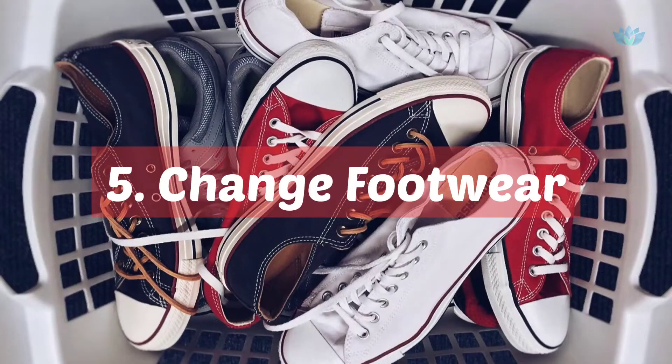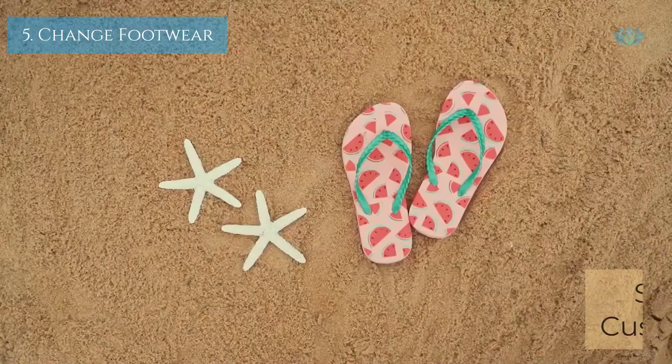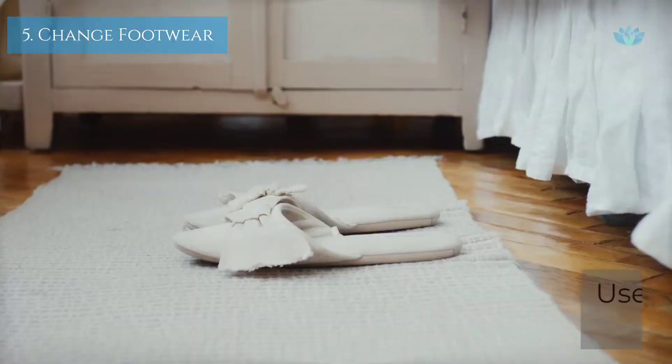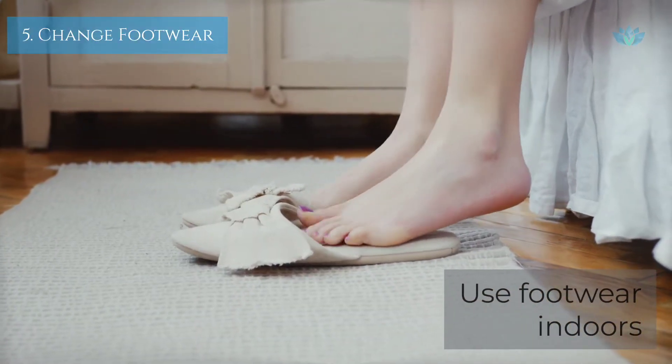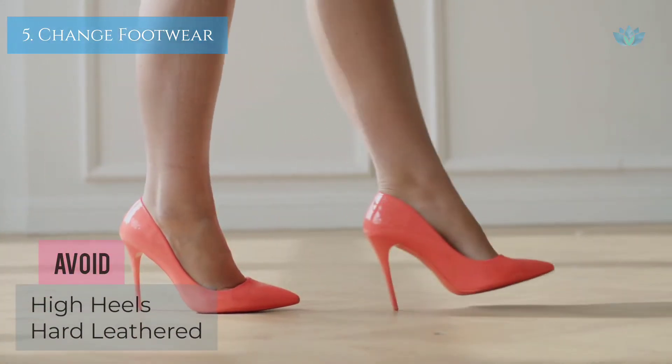Time for some shoe shopping. You heard it right — it's time to change your footwear. Get a pair of nice, soft cushioned shoes or sandals and use them indoors and outdoors. Avoid high heels or hard leather shoes for a while.